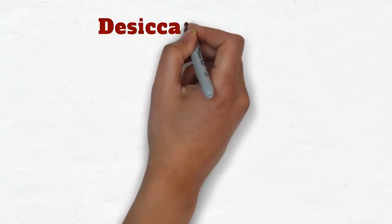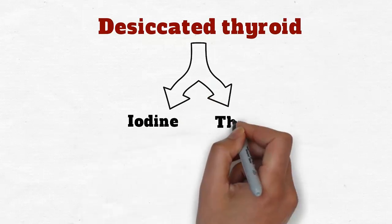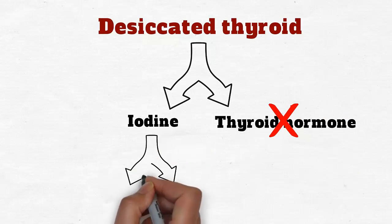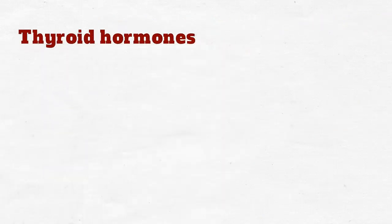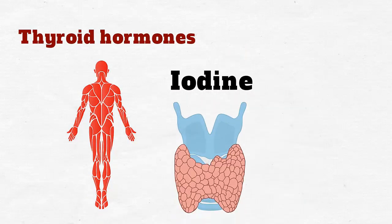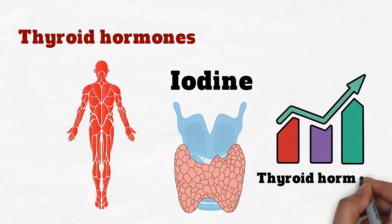Desiccated thyroid is commonly standardized by iodine content and not thyroid hormone content. This is because it contains other sources of iodine besides T3 and T4. Therefore, while it supplies the thyroid hormones that are underproduced in the body, it also supplies iodine to stimulate the thyroid gland to increase thyroid hormone production.